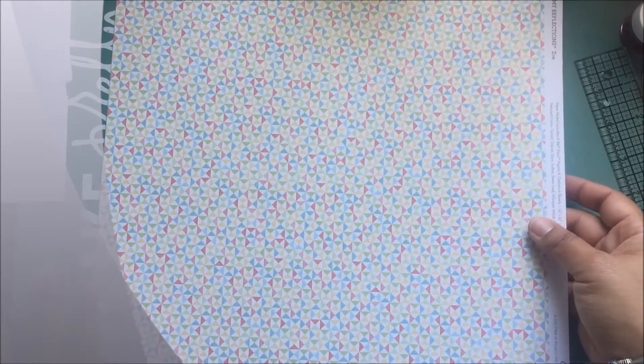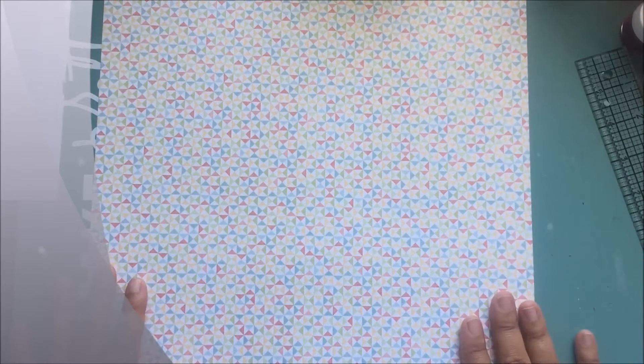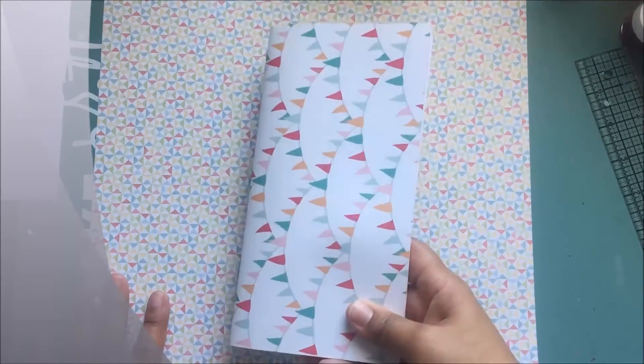The first thing you're going to do is pick out a piece of paper that is double-sided. I like this for the front, and this will be the inside of my book. I have a 12x12 piece of paper and I'm going to trim it down to 8.75 x 8.25, and that's going to give me the Midori Traveler's Notebook size after I fold the paper in half.